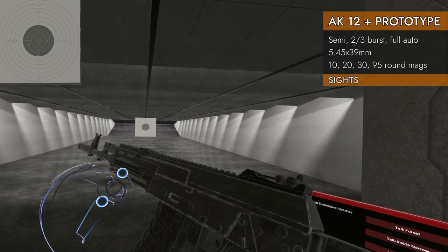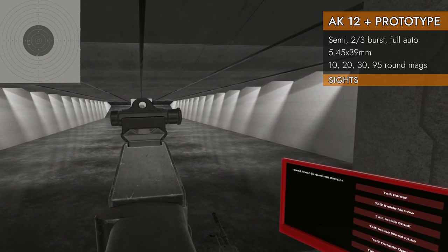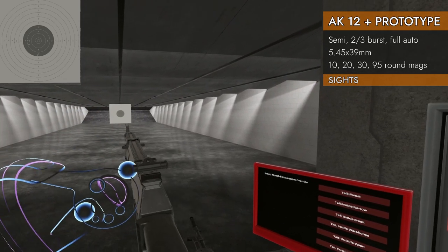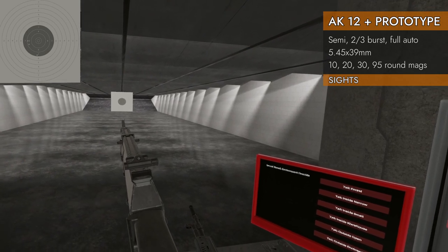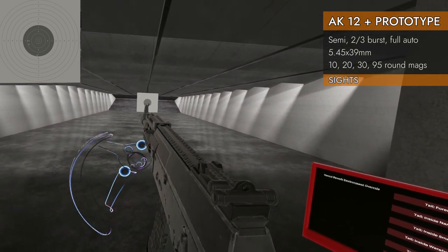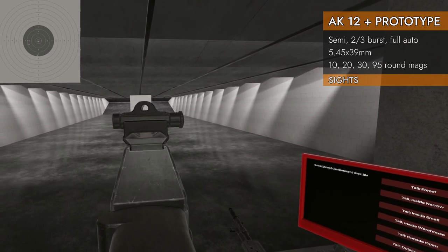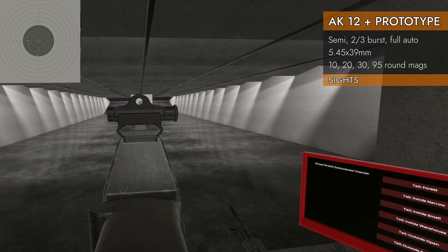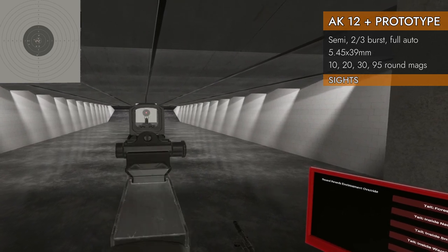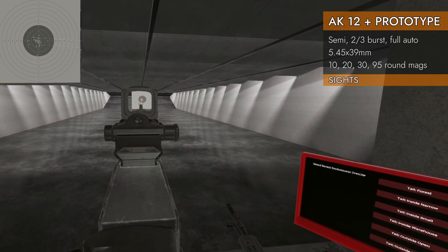Back to the prototype — let's look at the iron sights. Very un-AK-style: we've got a round aperture in the rear, and it is adjustable. It tilts up all the way out to 800 meters — that's cool. The front post has a ring protector, which makes it very easy to match up with the ring of the rear aperture. With a red dot mounted, you do have to pick your eye up over the iron sights and angle it a bit, but it works.